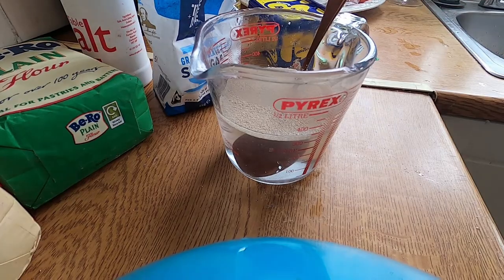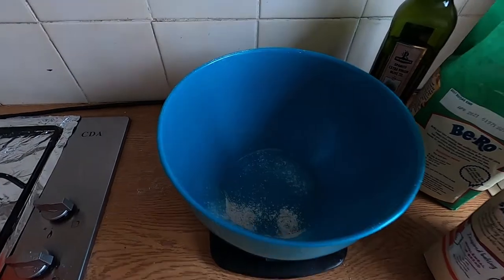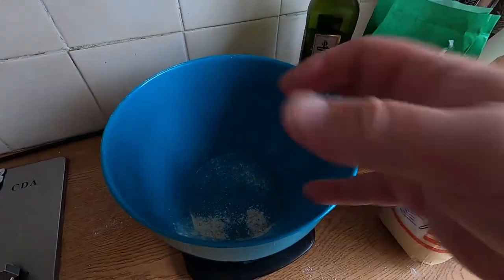I'll show you what it looks like when it's frothing. Whilst we're waiting for the yeast to start — because that's what you're doing — the sugar gets the yeast going.